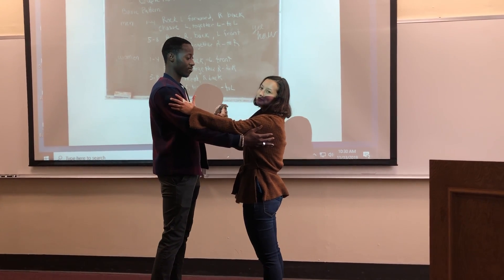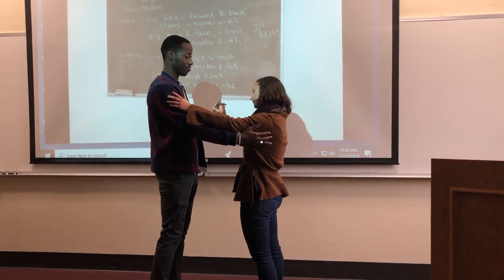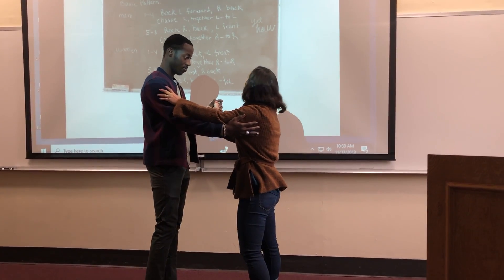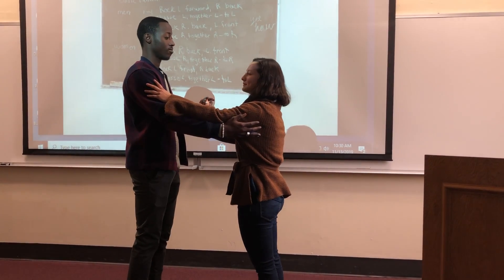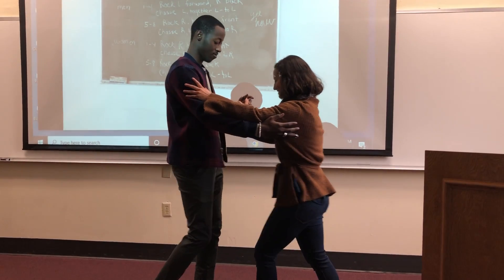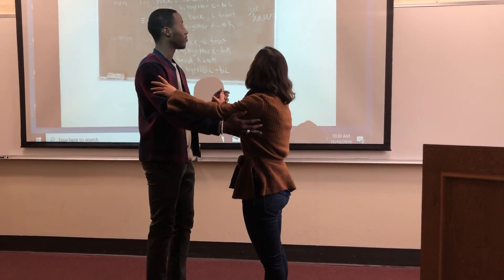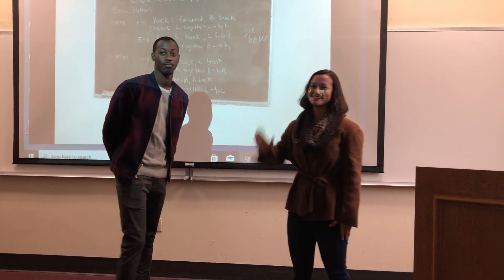Then we switch roles — I'll be moving forward with my left foot and he'll be moving backwards with his right. Starting again: rock motion, one, two, cha-cha-cha, one, two, cha-cha-cha. As you can see there, we followed that diagram.